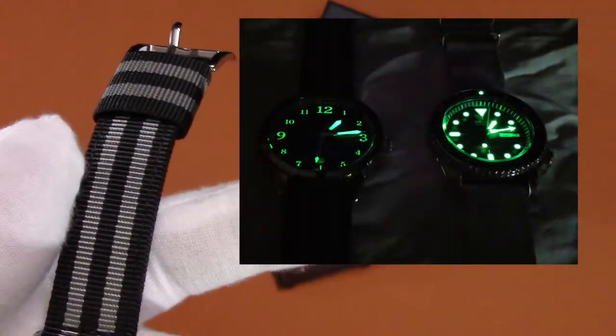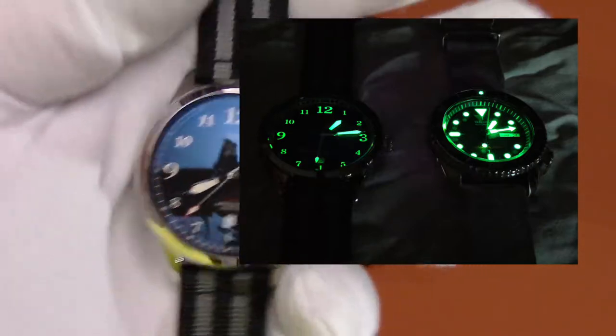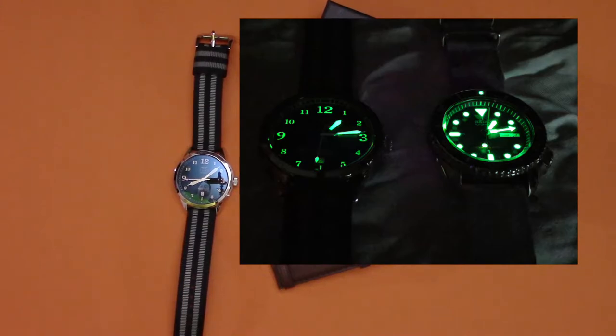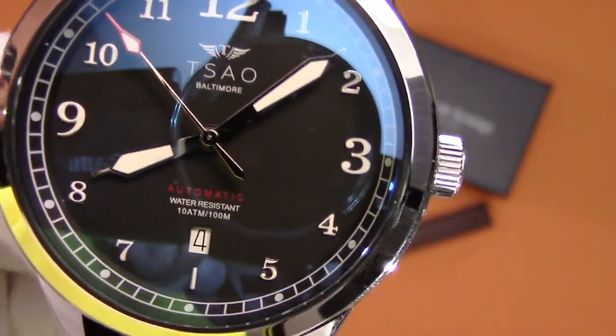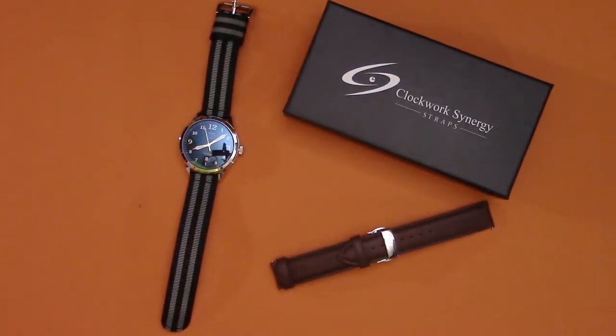I also have a picture side-by-side with my Seiko SKX007 so you can compare the two. The Seiko is a terrific lume watch — it's a dive watch, so I would certainly expect that. On the dial you can also see it has 100 meters water resistance. I'm probably never going swimming with this watch, but it's still a nice feature to have.